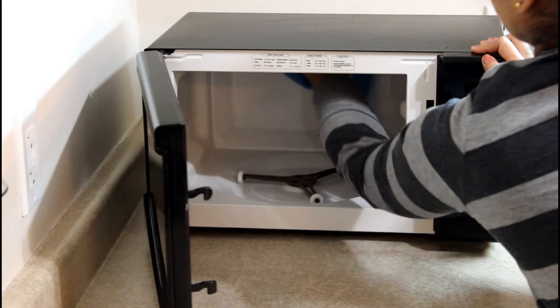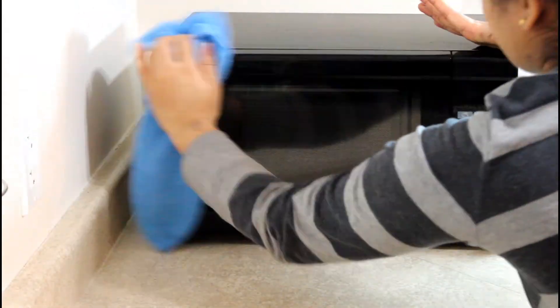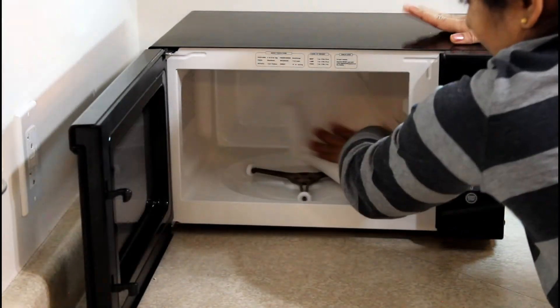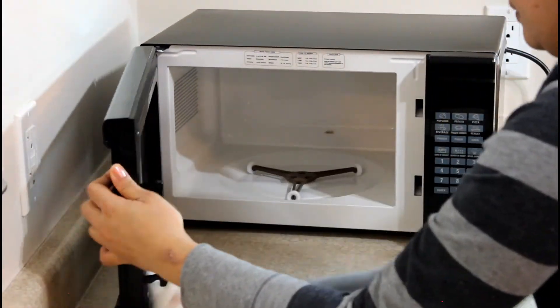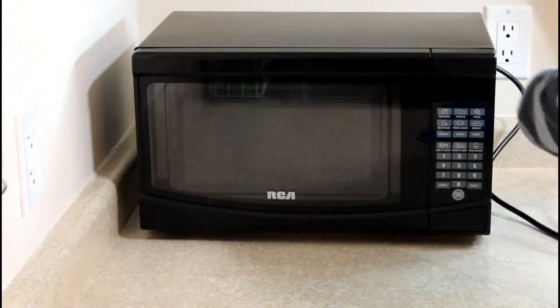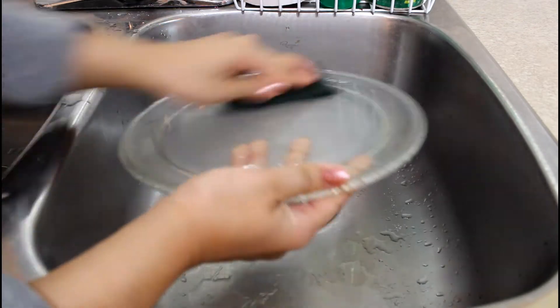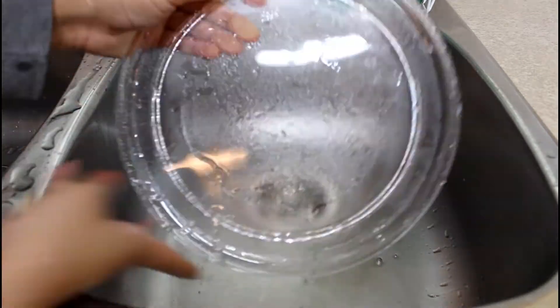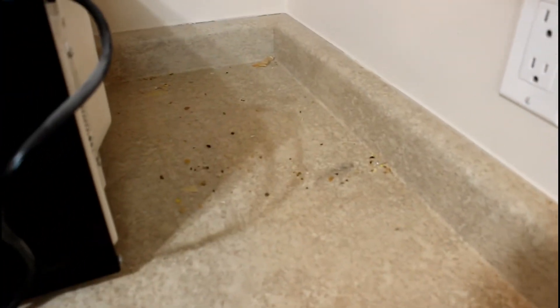Clean the inside with dry kitchen paper towel. Wipe it down with dry paper towel until it is clean and dry.